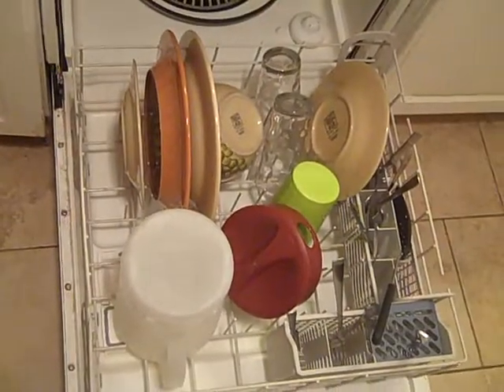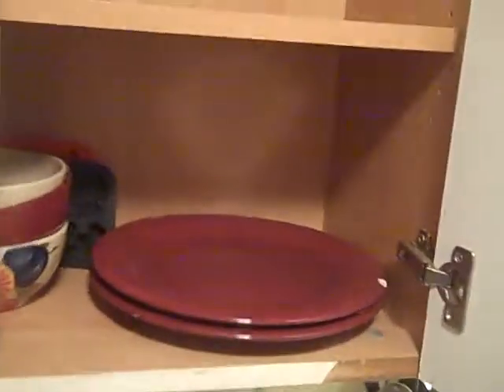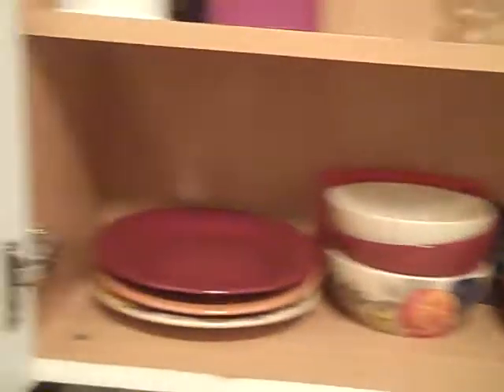This does two things. This actually makes it so that you can get to everything, and it keeps the door down. Now, right above the dishwasher is the cabinet where the majority of the dishes go. You've got some plates and bowls, the smaller plates, the glasses, and then some other stuff up there — other glasses and bowls and stuff.